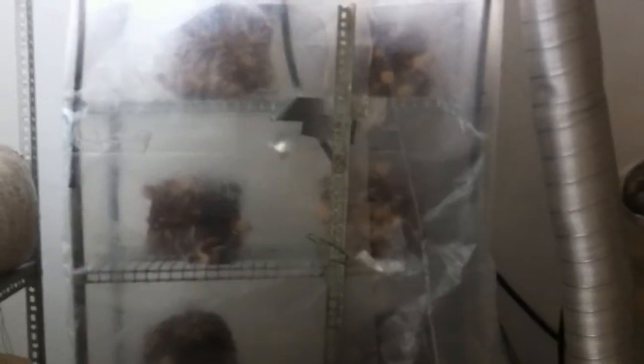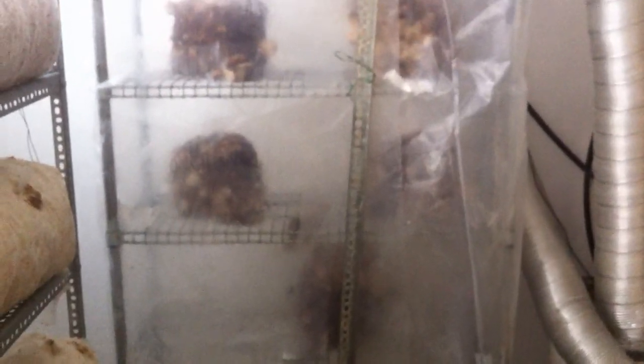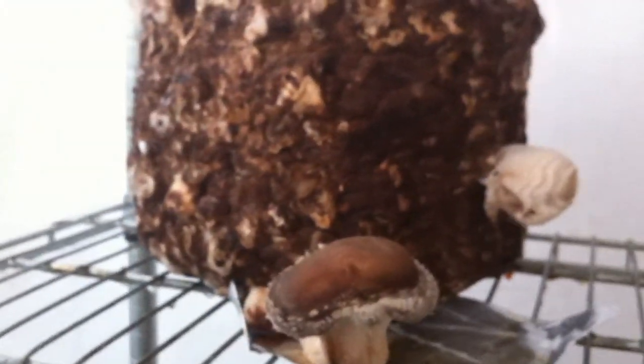Now you can see the shiitake greenhouse — these shiitake blocks that were in the fridge. We transferred them here Saturday; today it's Wednesday, so it has been five days. They are here, and you can notice that there are mushrooms. Here are the blocks — there are a lot of mushrooms growing everywhere, depending on the blocks. This one has many balls trying to make mushrooms, at the bottom there, many, many mushrooms.